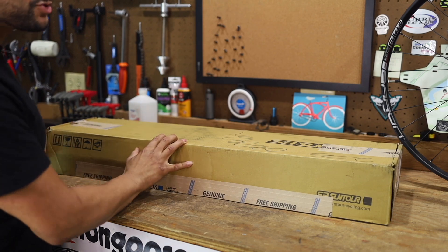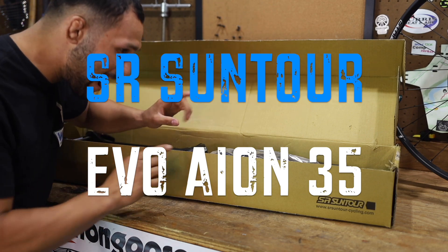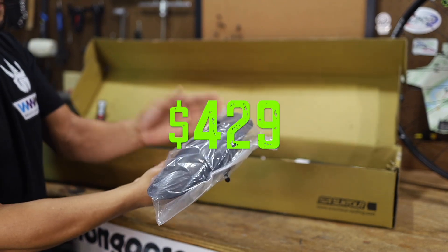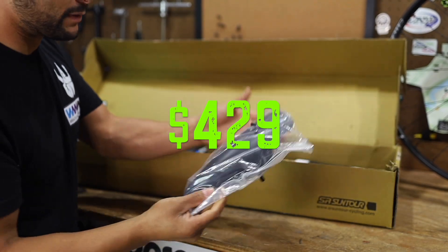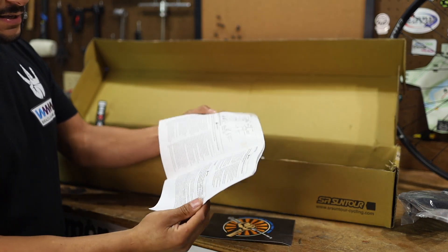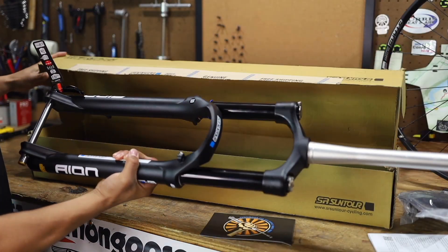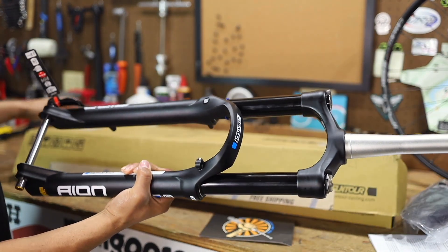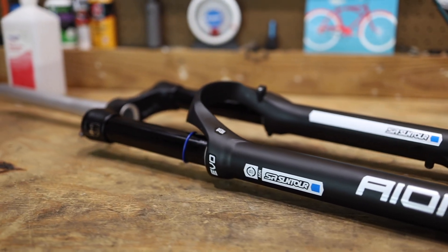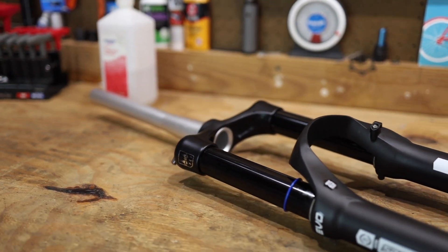This is the SR Suntour Evo Aeon 35 27.5 Boost Fork — and that is a mouthful. The thing comes with a mud flap. Not a huge fan of mud flaps, but they do have their place. We got a little manual and all the fancy numbers there. Big Brother Kevin H. did a bunch of research on this and said that's going to be the perfect fork for Project Chong — 140 millimeters of travel is what that frame calls for. Let's go take a look at this awesome fork.